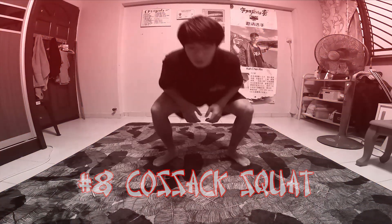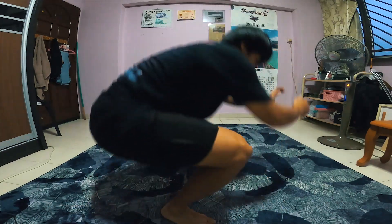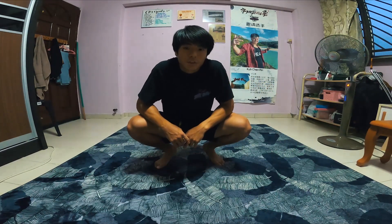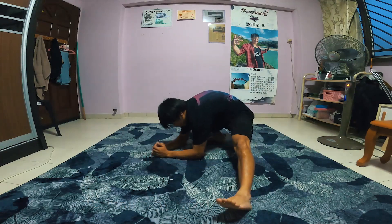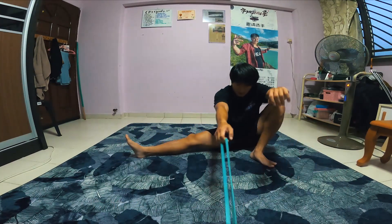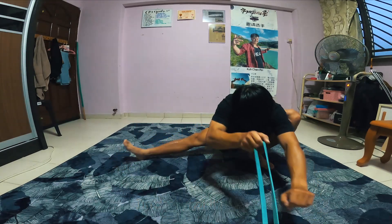Up next, the cossack squat. The cossack squat is a really good way to work on unilateral movement, meaning you're using one leg instead of two. It's usually easier to go deeper in a squat with one leg compared to two, and it also gives you a good hamstring stretch on the outstretched leg. You can do the cossack squat in many different variations — one of them is keeping your body really close to the ground. You can also use your hands to assist you, or challenge yourself by keeping your back straight. One challenging variation is to go all the way down to the ground and stand back up without using your hands. If you're not able to do so, you can also use resistance bands to guide you along.